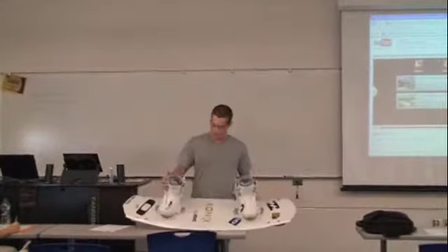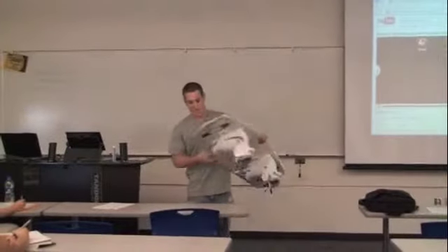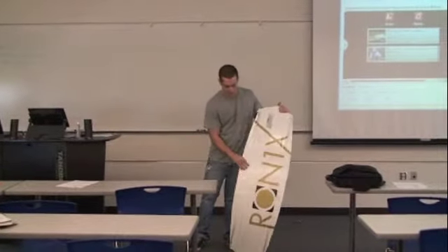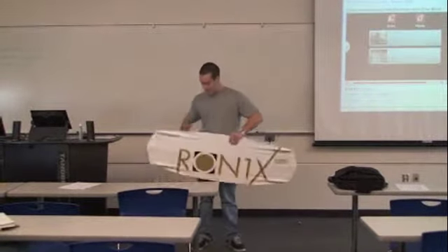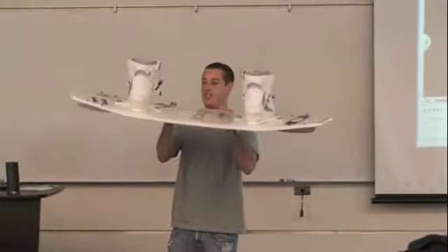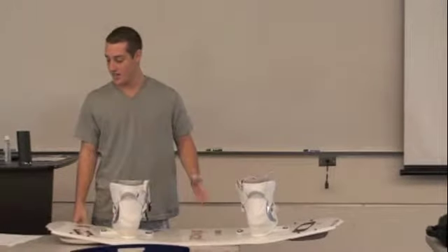Obviously, this is a wakeboard. You have your bindings, which you put your feet in. If you look on the bottom side, you're going to have four fins — this is what gives you your edging and turning on the board, so without those you're kind of going to be out of control. You also have a rocker, which is the concave on the board. The tip and tail are pretty steep, and that's what keeps the board out of the water and keeps you from nose-diving.